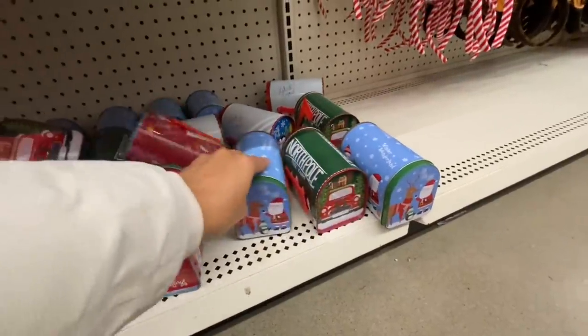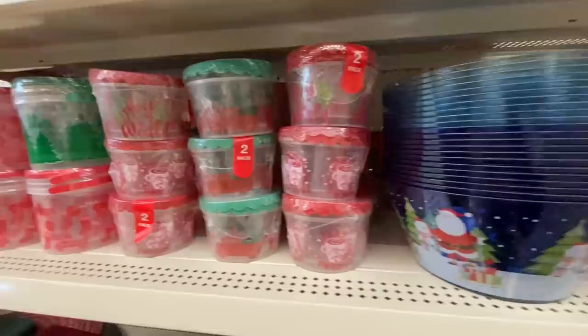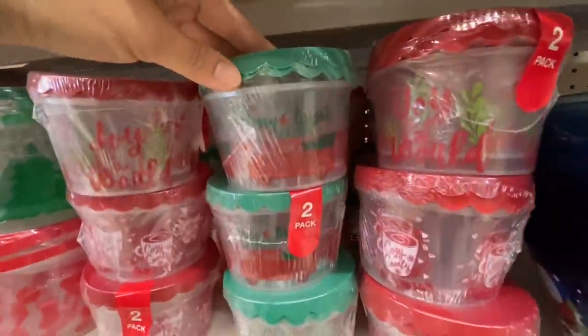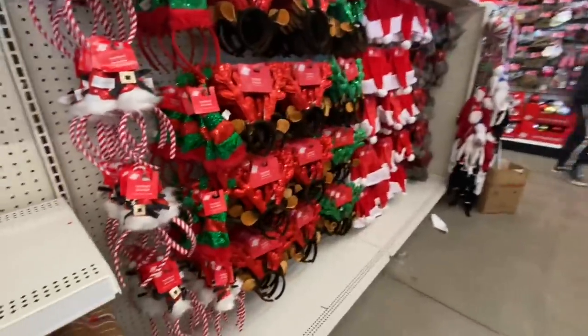Some tin mailboxes — they have the same prints from last year. And these are two-in-a-pack treat boxes — they have red and the green option, and each of them have two different prints on them.